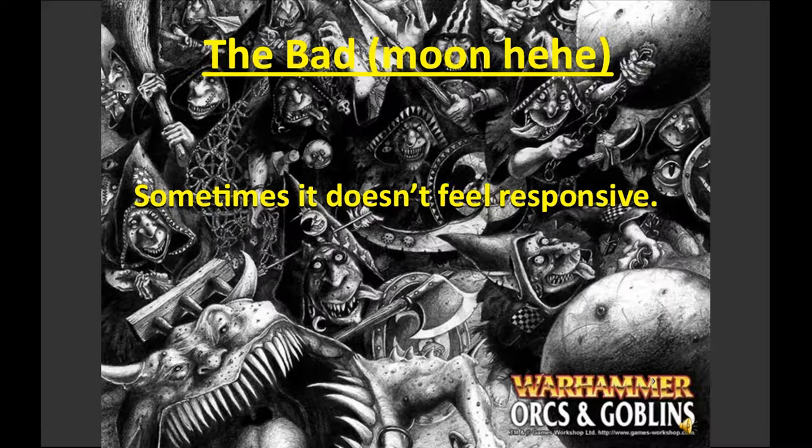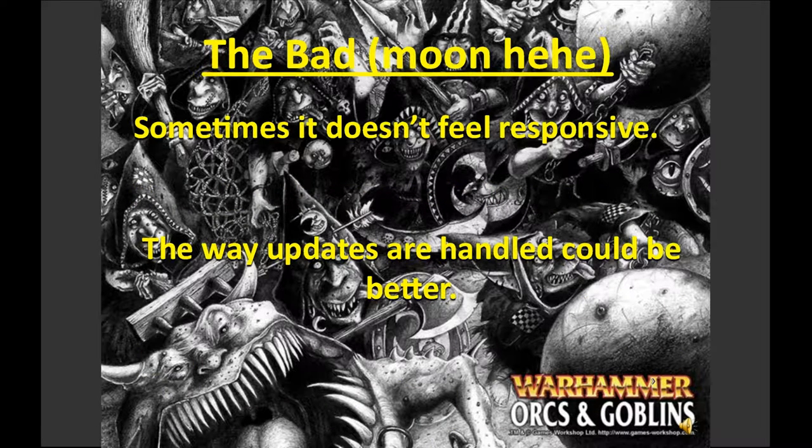Sometimes it doesn't feel responsive, and that's a bit of an issue. You saw in the video it flashed up loading screens a couple of times, and clicking the summary and army-list page buttons sometimes doesn't work. It's not that big a deal, but I feel that because you're paying £25 for this application it should be more polished — I shouldn't have to justify why it's sometimes not responsive.